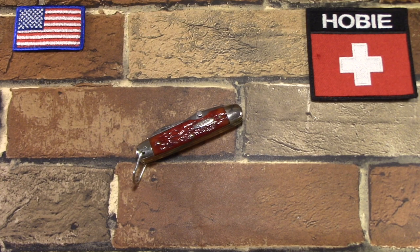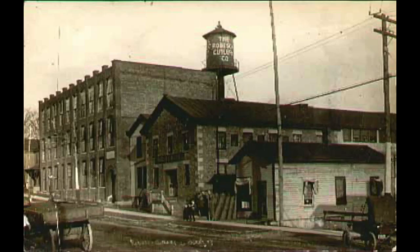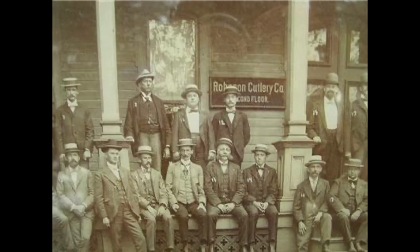Before I pick up the knife, I want to give you a little background on Robeson. It was one of those early American pocket knife makers, established in 1894. The name was around until 1977. They were founded by Millard Robeson, who quickly moved operations to Rochester, New York in 1898 and set up a plant there, but he died in 1903.